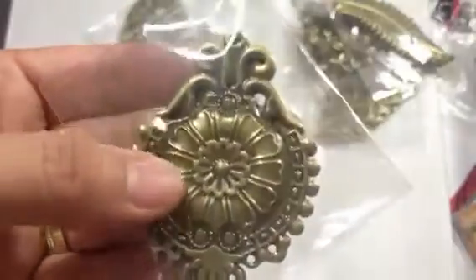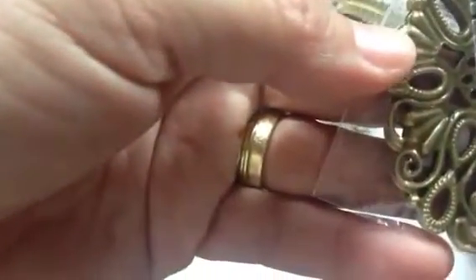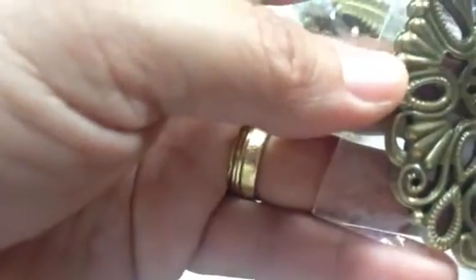They're so pretty, I love them, I can't wait to work with them. Here's another one — let's see what the size of that one is. This one is two and three quarters.